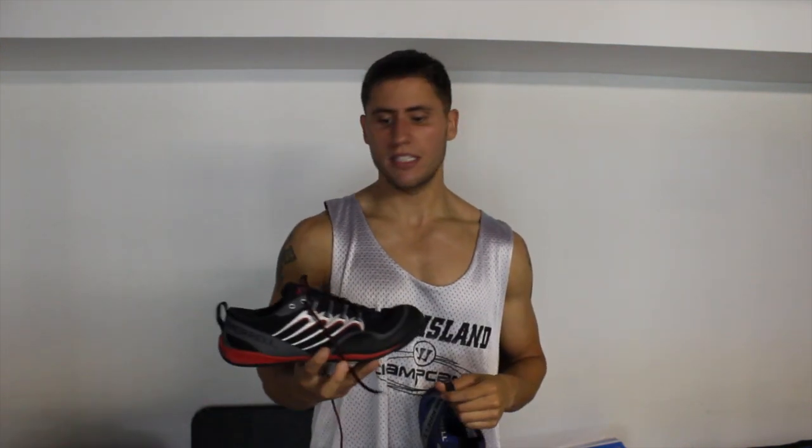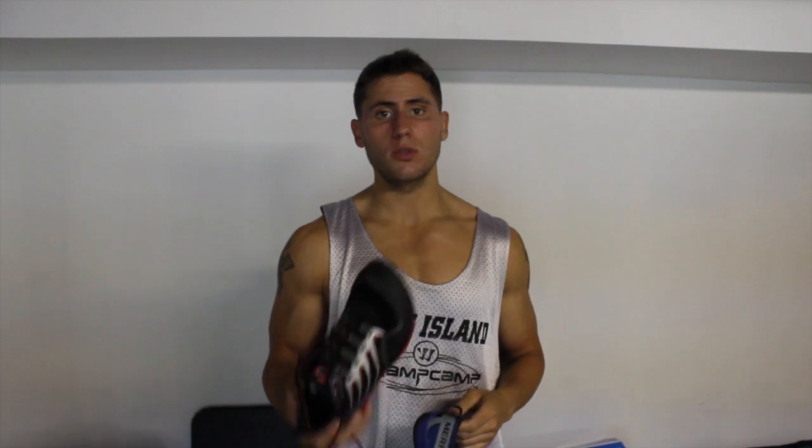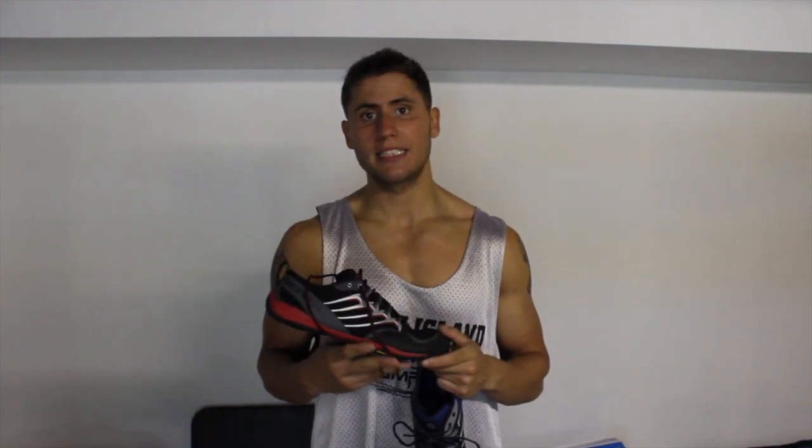Everyone's different — everyone feels something different. Some people like the five-finger Vibram, some like New Balance, some like Nike. I'm not going to say go spend money on them, but I will say I love them. They are my new training sneaker and I got two pairs, so hopefully they'll last me a long time. I alternate between the two and they've been great so far. Definitely check them out, look into them, read up about them and some more reviews.